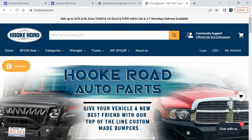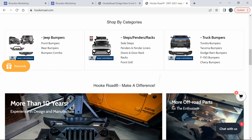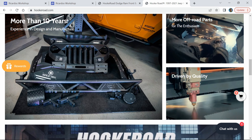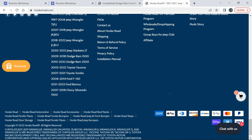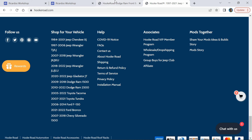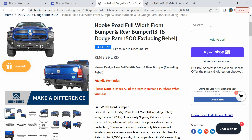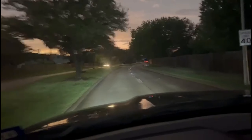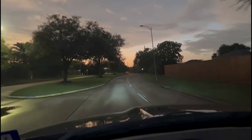Check out hookroad.com — I'm actually very impressed by the website. They have great pictures, great videos, and excellent descriptions on all their products. They have all kinds of accessories for a variety of vehicles: Jeep, Ram, Toyota, Ford, Chevy. This is specifically the front bumper we just installed, but don't forget to like and subscribe because we're doing the back bumper next. Thanks for watching — here's a final clip of us driving around with the fog lights on and off.